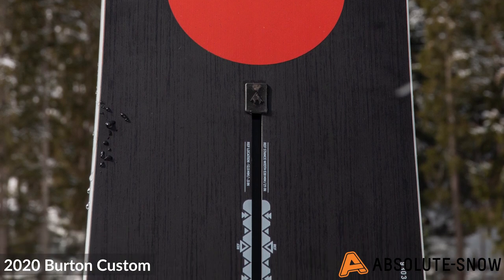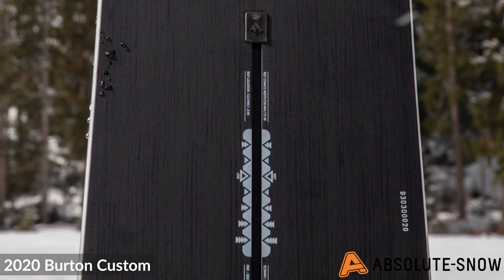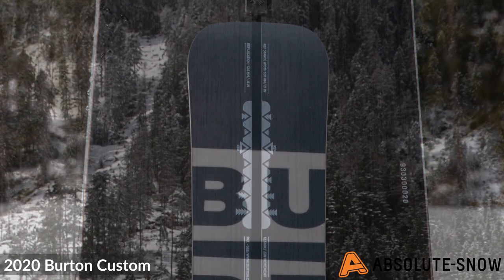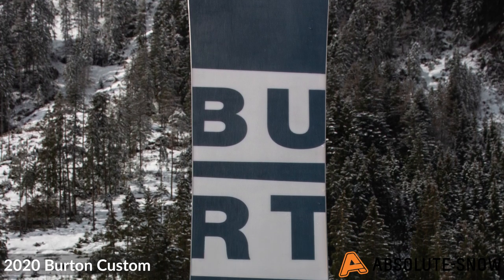This board has 45-degree carbon highlights, where carbon runs throughout the fiberglass of the board to create a full tip-to-tail carbon layer. This reduces the weight of the board and finely tunes the torsional flex and feel, giving you the ultimate hold and response.